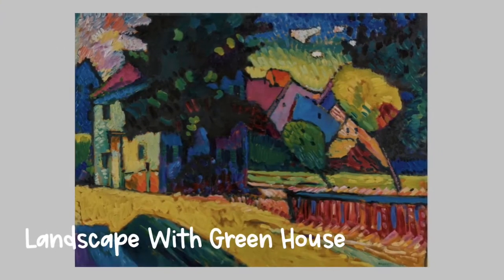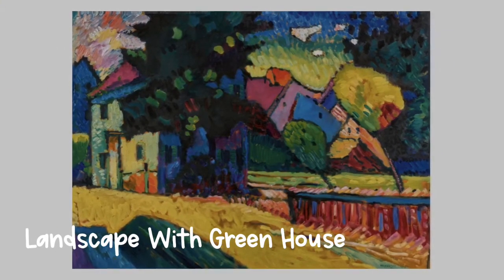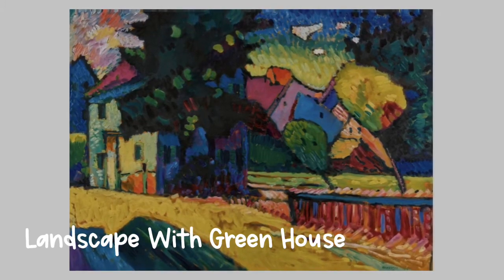In these landscape paintings we can tell what Kandinsky is drawing, but he decided to use bold, strong lines and lots of bright colors.